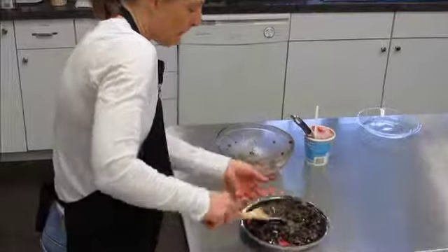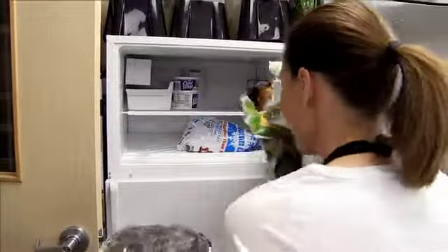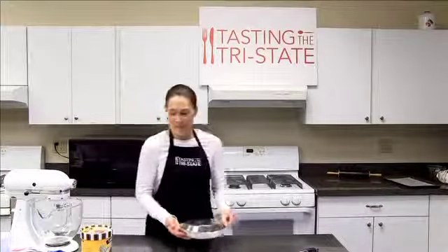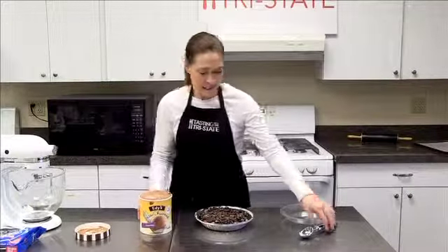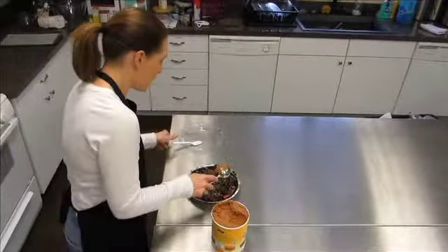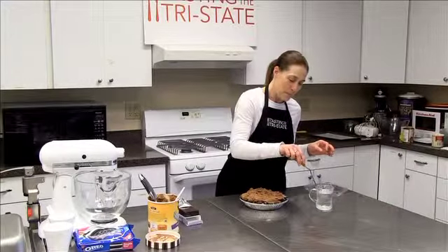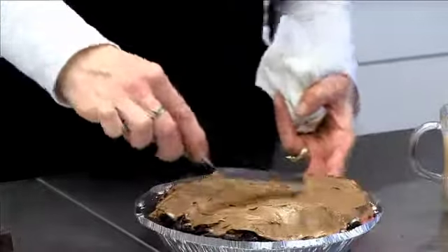That Oreo crust is so good I could eat it by the spoonful — it wouldn't even make it into the pie! Then set it in the freezer for about half an hour to really firm it up. Anyone who wants to make it can find the recipe at tastingthetristate.com. Then just scoop the chocolate ice cream on top. If you get a craggly top, smooth it down with an offset spatula dipped in hot water — it works like a champ.